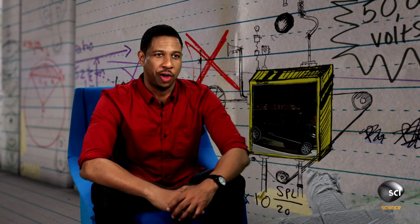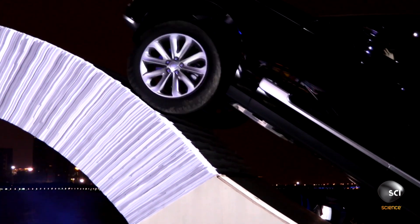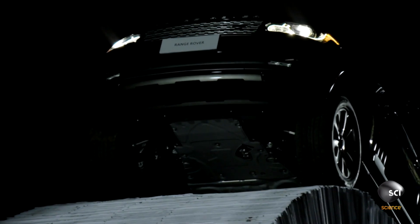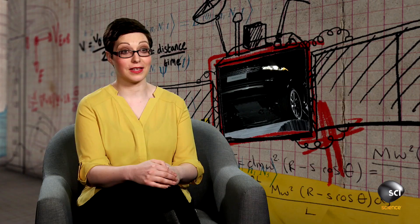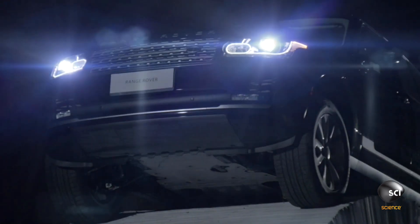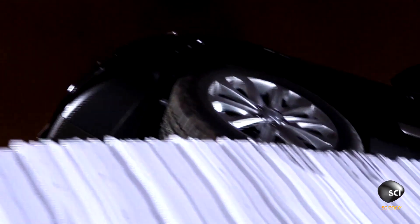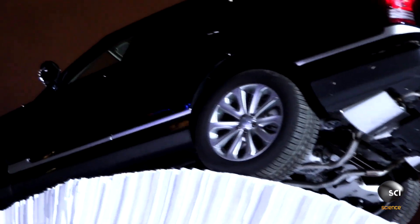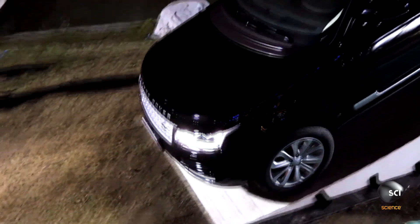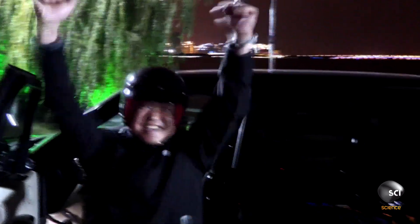This can't be possible. You wouldn't find me driving across anything like that. This is awesome. Yes, it is amazing.